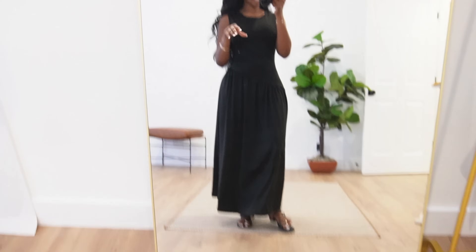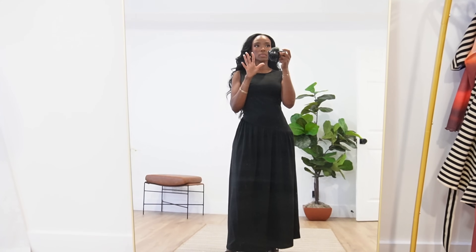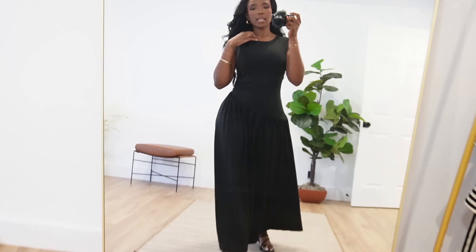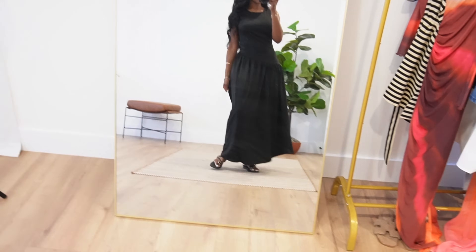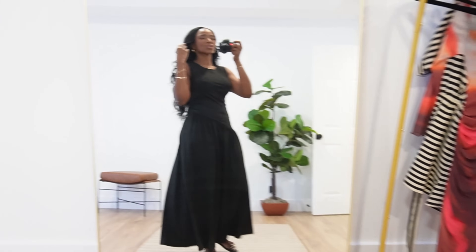I only have two more dresses left. This one I got to go with those shoes and I think it's so grown and classy — a modest kind of sexy. The neckline is very cute and gives a vibe, and then there's this really fun true asymmetrical pleated hem on the skirt that's maxi and flowy and free-feeling. It just feels fun and yummy.